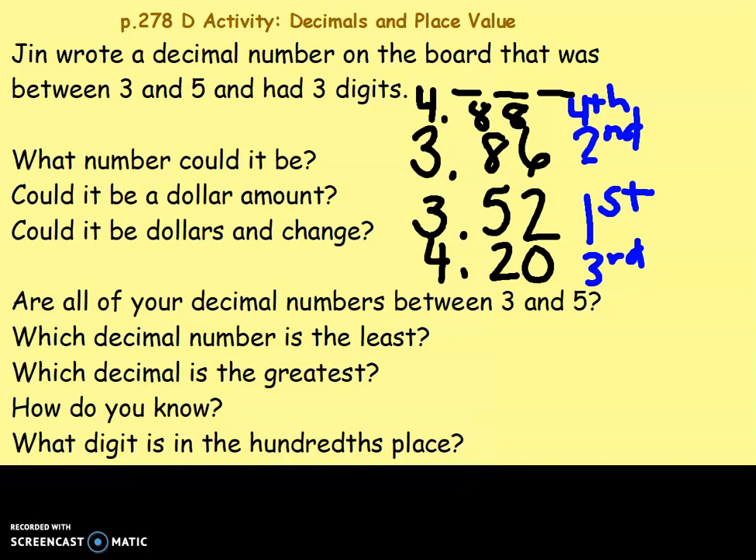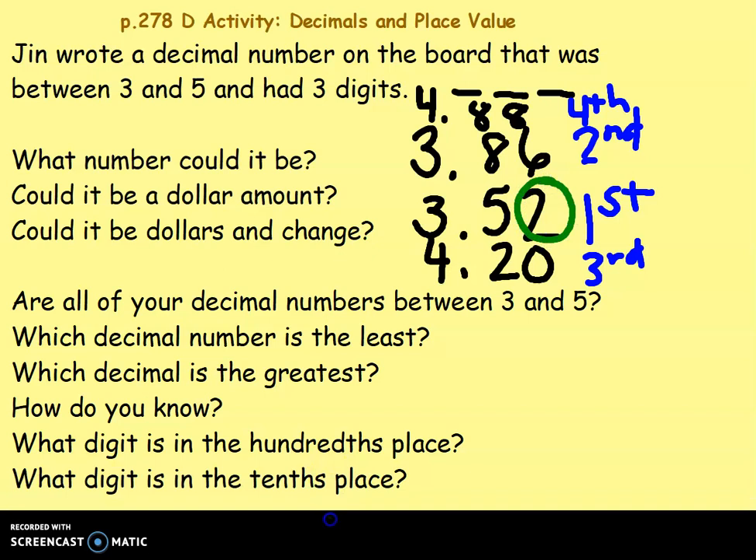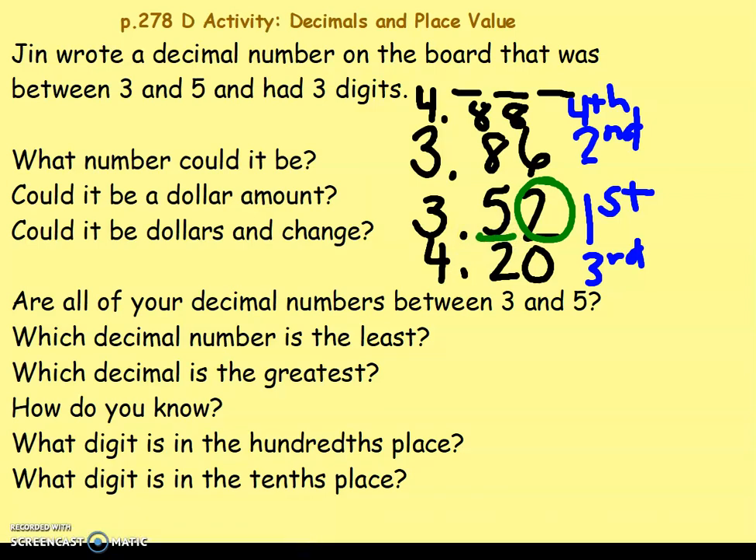Now look at one number you made — which digit is in the hundredths place? Circle the hundredths place. I'm going to use three and fifty-two hundredths. My hundredths place — I have a two in the hundredths place. What do you have? Which digit is in the tenths place? I have a five in the tenths place. What digit do you have in the tenths place?